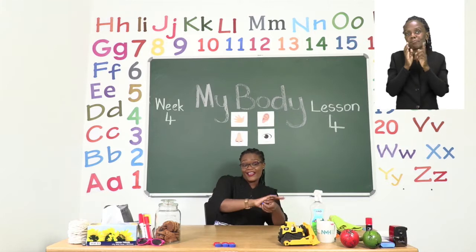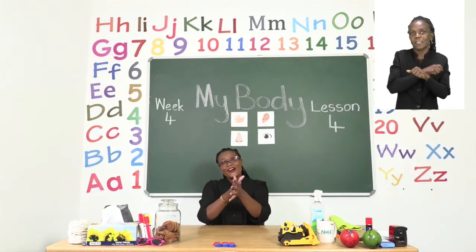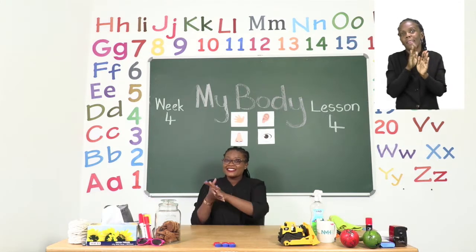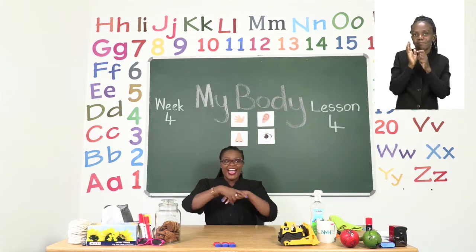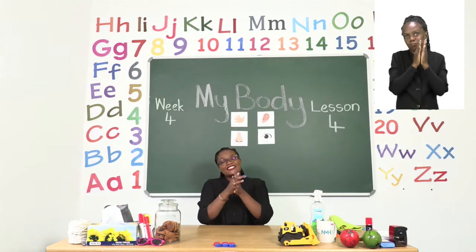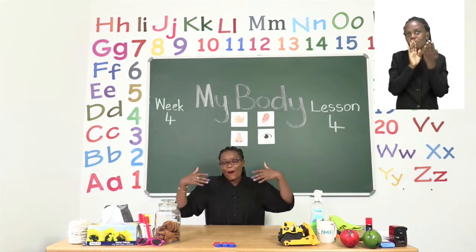Sanitize, sanitize every day so the germs can stay away. Sanitize every day so the germs can stay away.